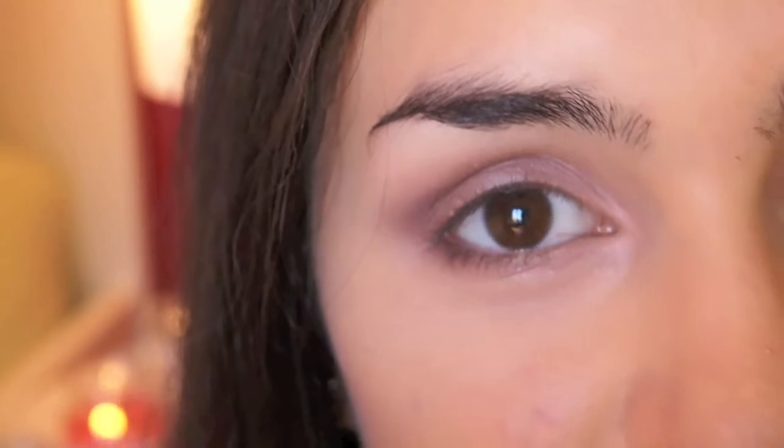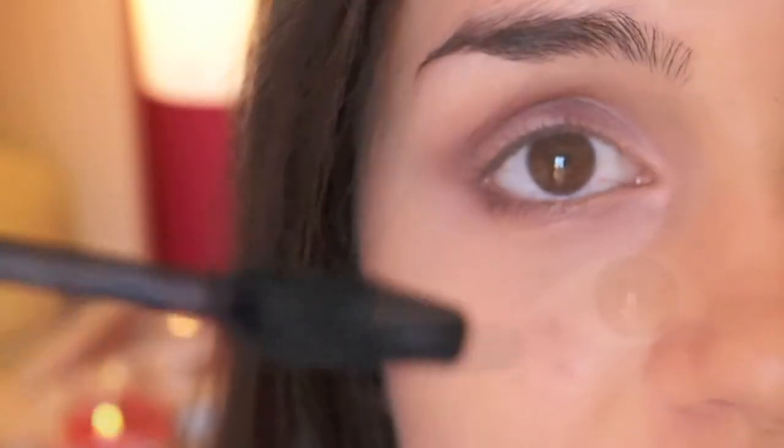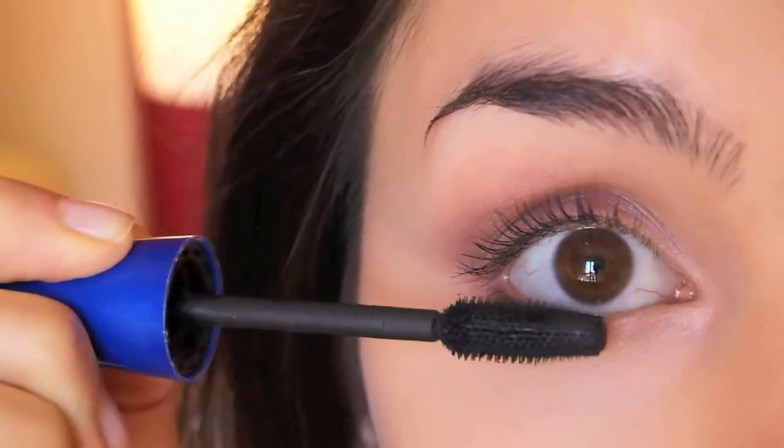The last step is going to be to apply your favorite mascara. I'm using my Maybelline Rocket Mascara in Black. And that's how simple it is.